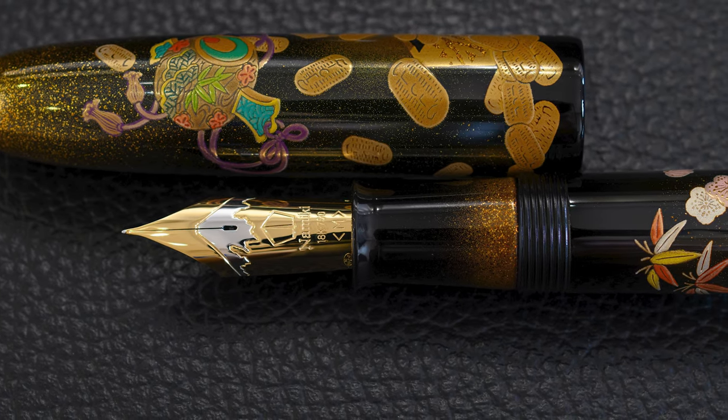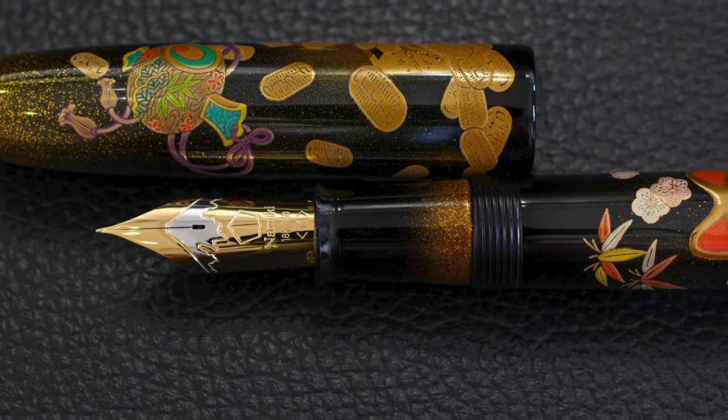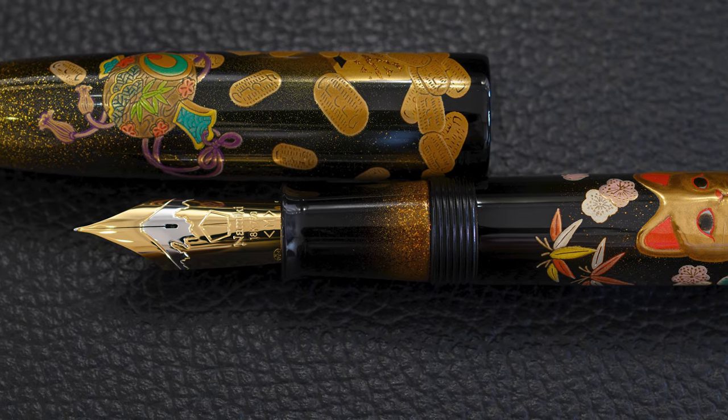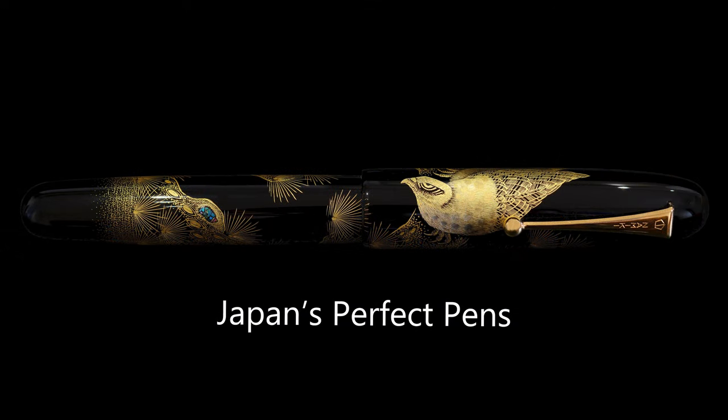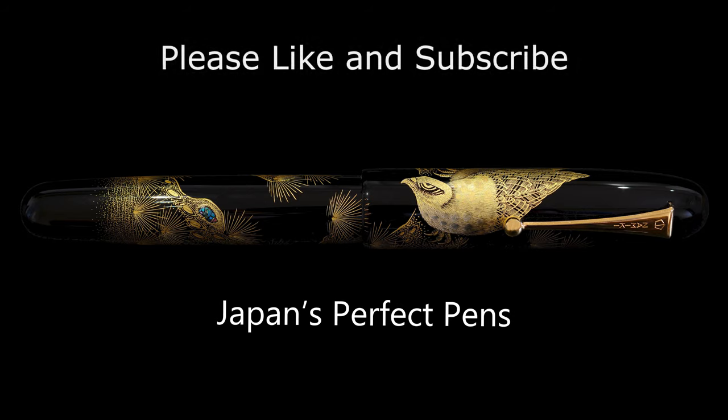All this high amount of work means this pen took months and months to make, as usual. Even if it weren't a limited edition, it would be very expensive, and being a limited edition of a very popular subject, this is hard to get your hands on. That was the Manekineko — I hope you enjoyed it. Please like and subscribe if you want to see more of this content, and I look forward to seeing you next time. Bye bye.